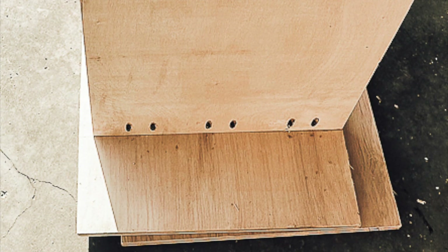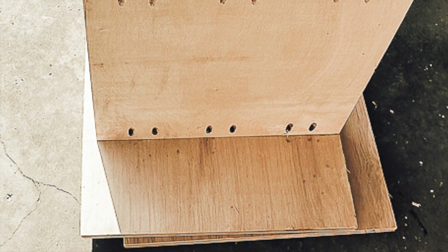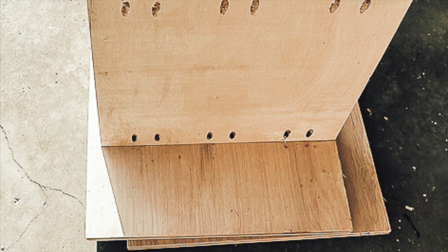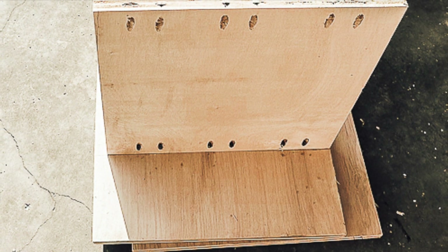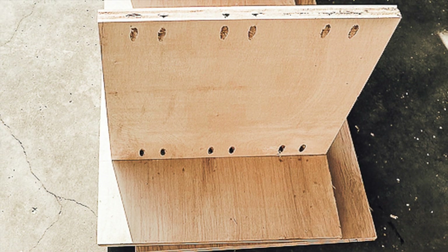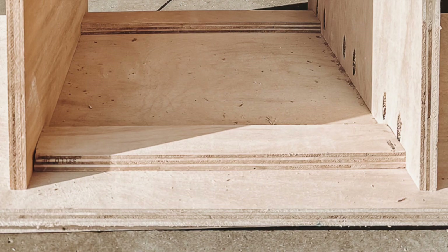Place the bottom of each 4 and a quarter inch spacer at the bottom of your side panel, about 15 inches apart from one another. This marks the spot where your bottom shelf will be attached. Using 1 and a quarter inch pocket hole screws, attach one side of the shelf to the side panel. This is your bottom shelf, so make sure your pocket holes are facing down when you stand the shelving unit upright.